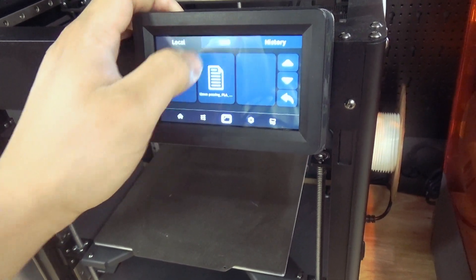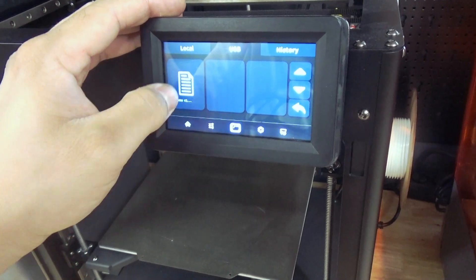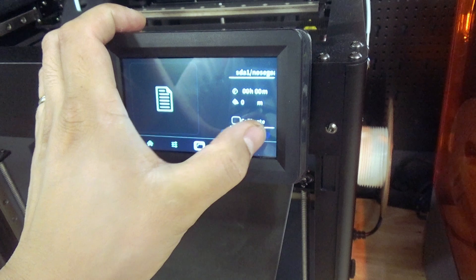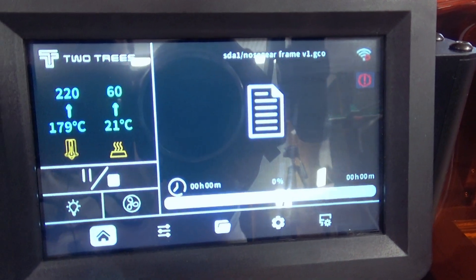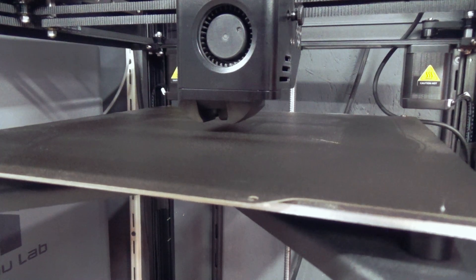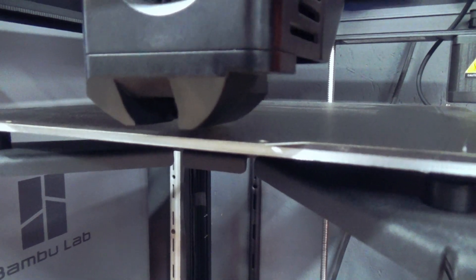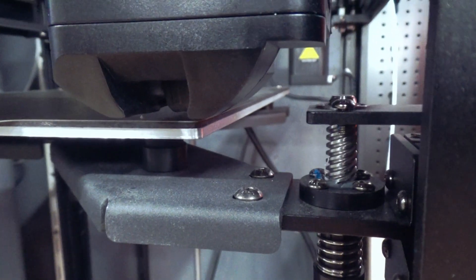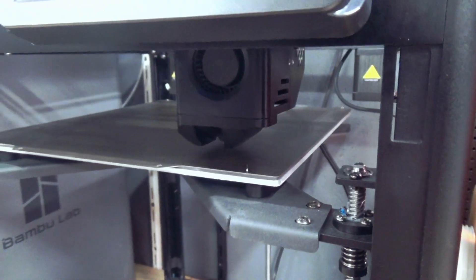So we go to folder, let me see USB, and we go to the test gear frame. Let's go! The bed calibration is also similar to the Bambulab, which I really like — it maps the complete heated bed. Nice, let's go.